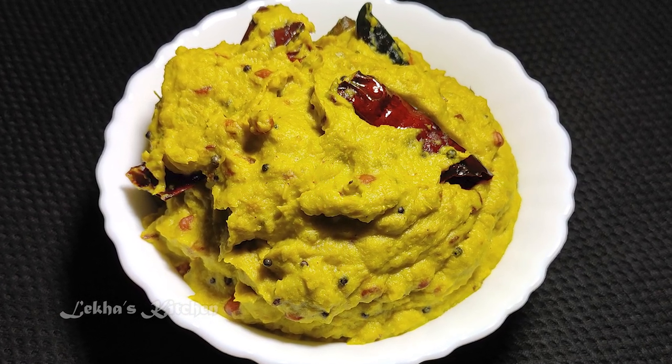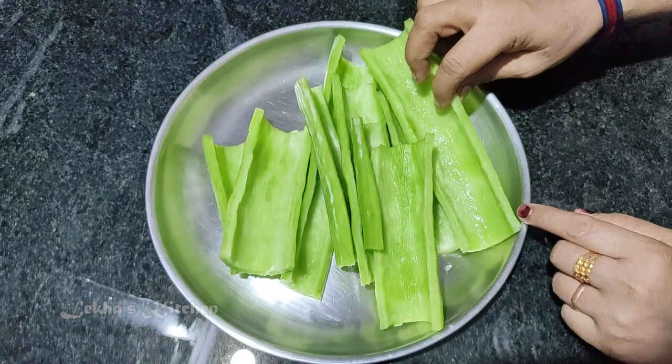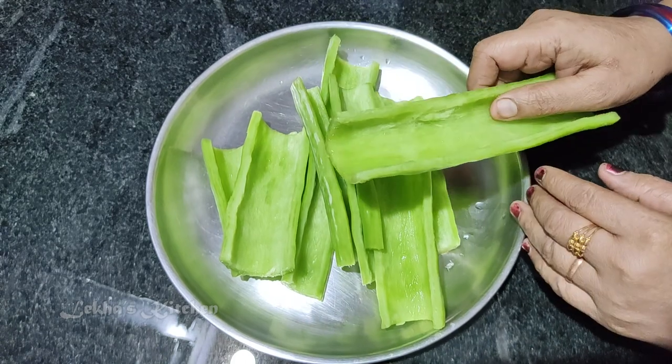How do we eat this? I am going to eat 250 grams of this dish. This is how we eat it.